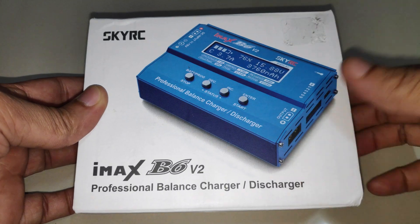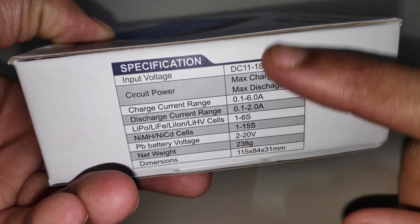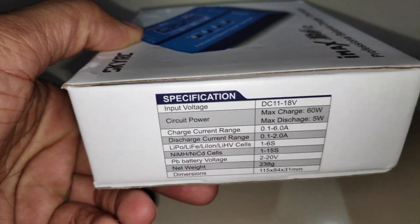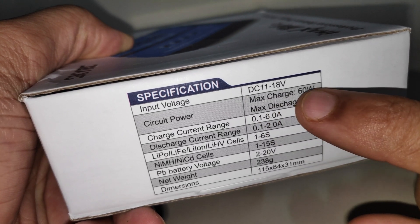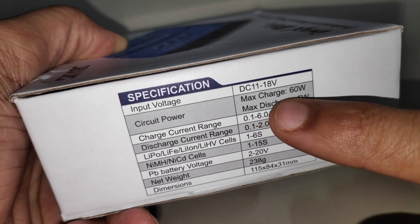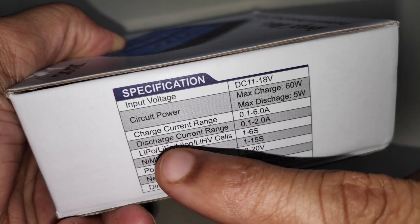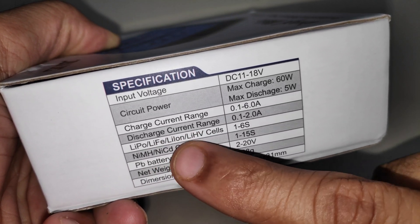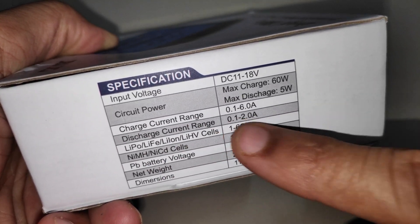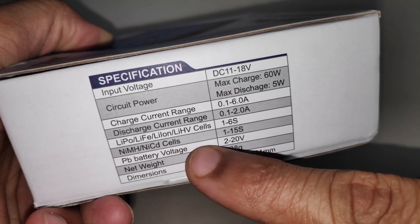Here are the specifications: input voltage is 11 to 18 volts DC — this does not have an AC-to-DC adapter, so you'll need to buy a separate power adapter. Maximum charge power is 60 watts and discharge power is 5 watts. Charge current range is 0.1 to 6 amps and discharge current is 0.1 to 2 amps. Supported battery types include lithium polymer, lithium iron phosphate, lithium ion (18650 cells), lithium high voltage, NiMH and NiCd from 1 to 15 cells.